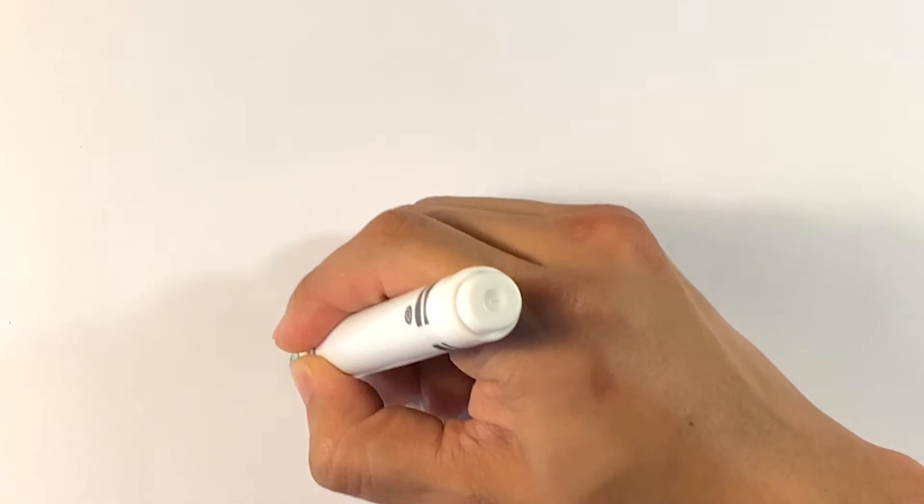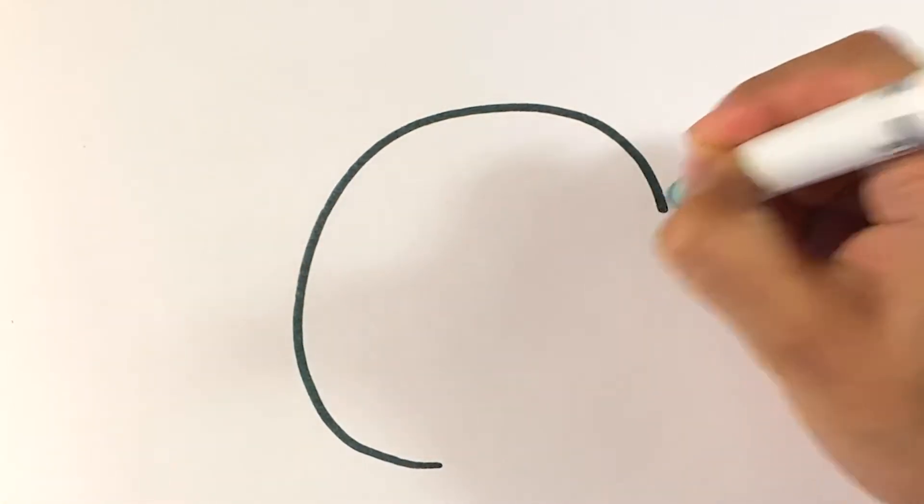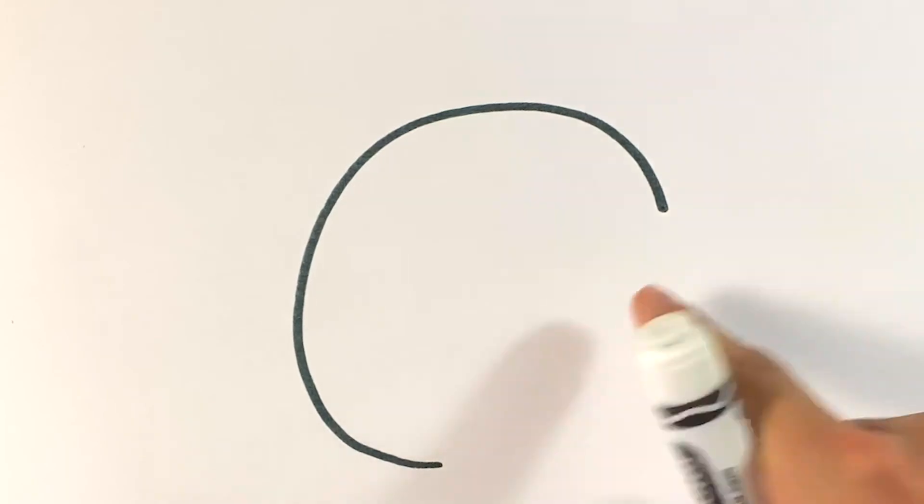So right here I'm going to try to draw maybe like that much of the circle, because it's going to run into his hand over here. I'm going to draw his little nub of a hand.